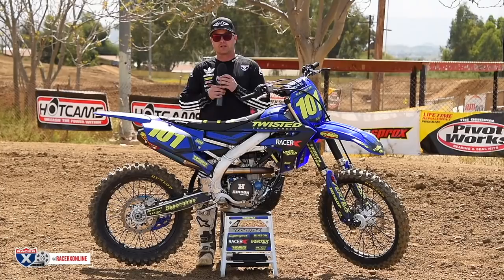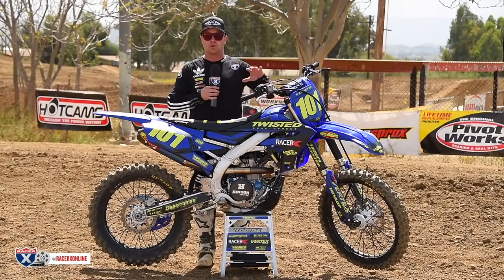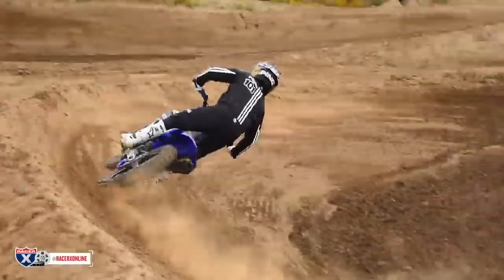On the track, I kind of knew we didn't throw the whole world at it, so I wasn't sure what to expect. Man, this thing is a rocket — it's super fast, this is a competitive bike. Unless you're racing the nationals, this has all the horsepower you'd ever need. Any kind of local or even amateur national level, this is a competitive engine, and you can do it for a lot less money than you think. The bike handles super great — it's easy to make this thing work.